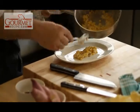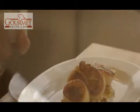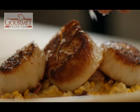So we have our roast corn puree, pulled ham hock, finish it with a little Maldon salt. You have a simple seared scallop dish for an appetizer.